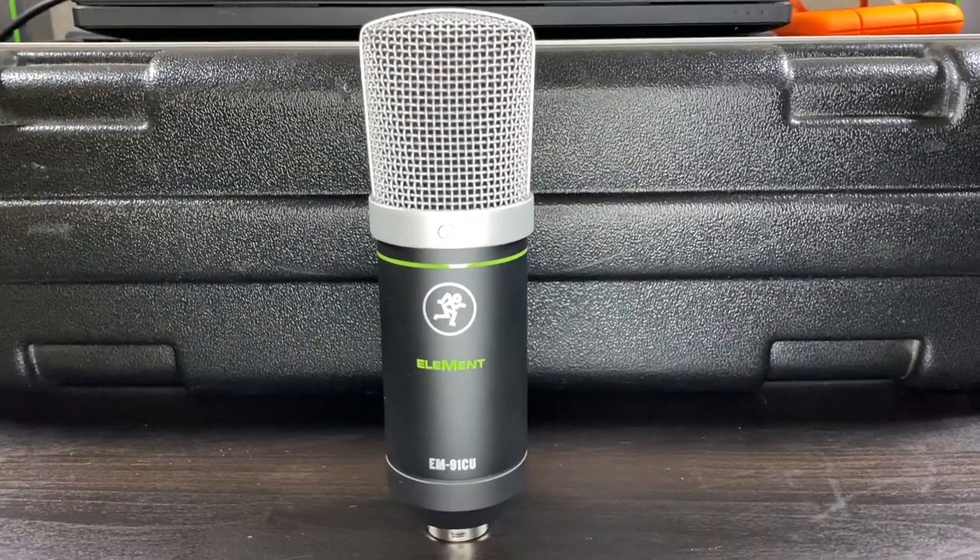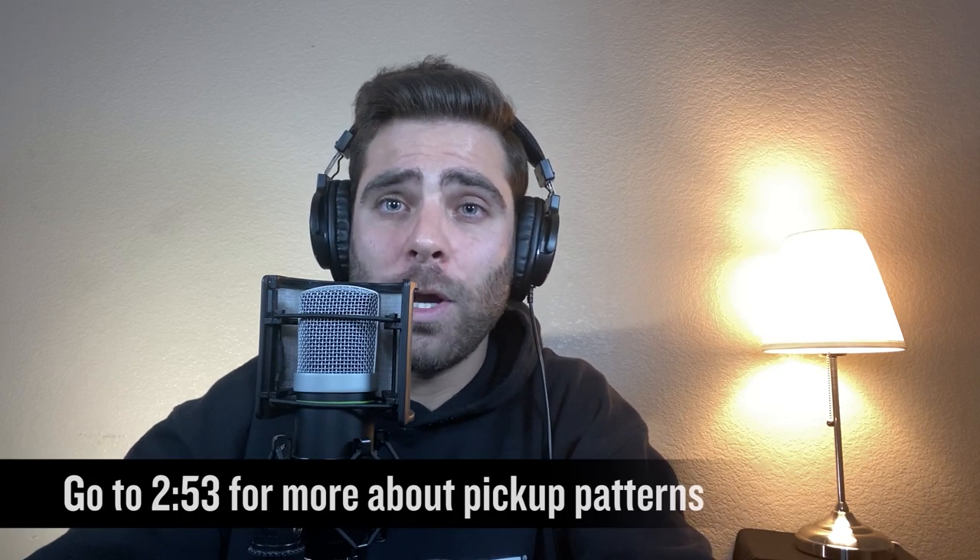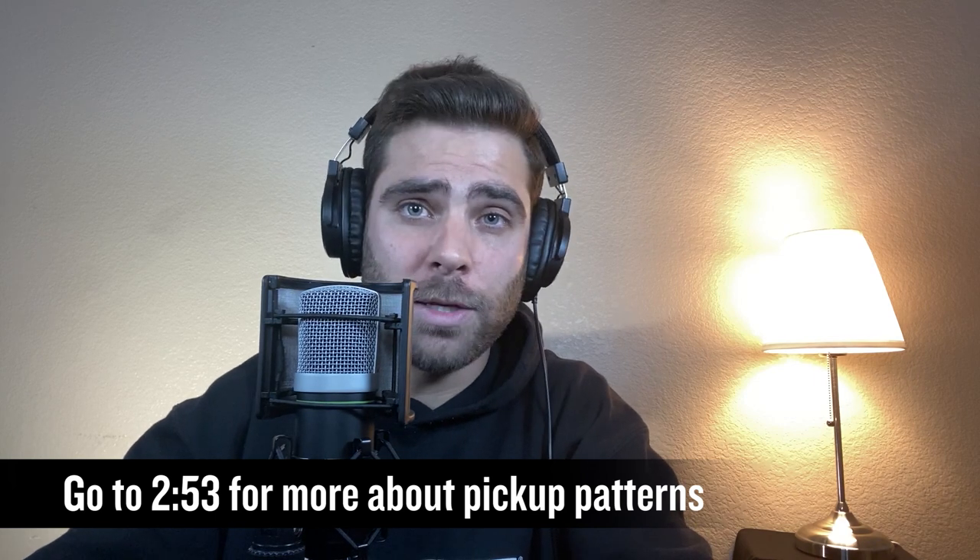First up, if you're looking for a mic for your basic work from home, school from home, and even gaming and streaming needs, the EM91CU might just be the perfect solution for you. It's plug-and-play, easy to use, sounds great, and is basically a carbon copy of our revered EM91C, but with a USB instead of a traditional XLR jack. This large diaphragm condenser microphone comes with a standard cardioid pickup pattern that will give you crystal-clear audio recordings.